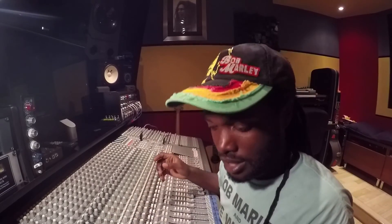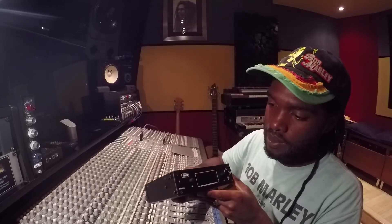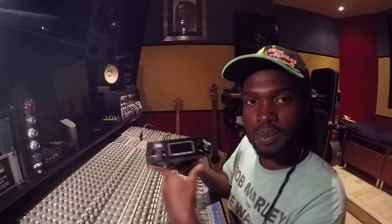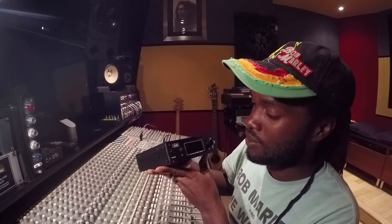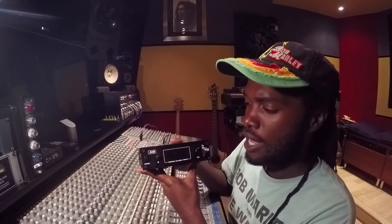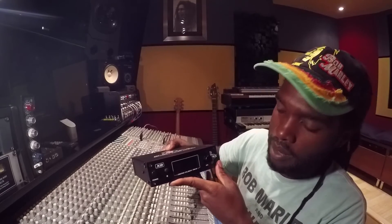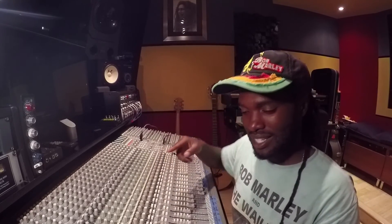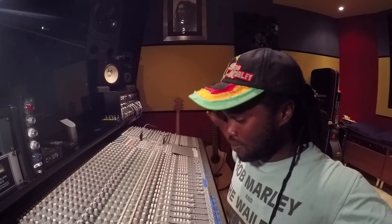I'm telling you guys, it's very important to always have an external clock. An external clock really makes a difference. This one is not that expensive and it's very good — a very good price for what it really does. Check it out: Blacklion Audio, the XB Micro Clock Mark III. I'll see you again. Aston Barrett Jr., Badlion Studio. One Love.